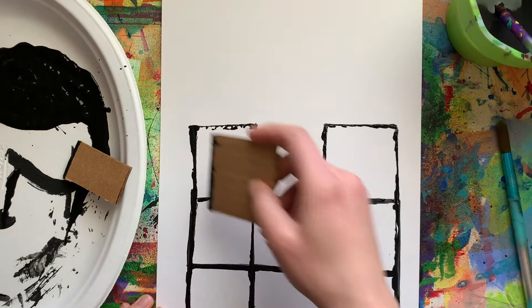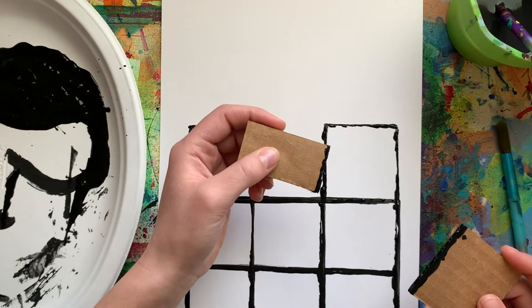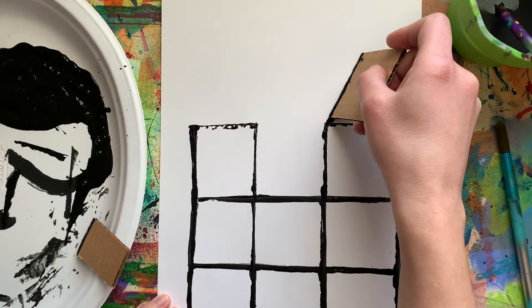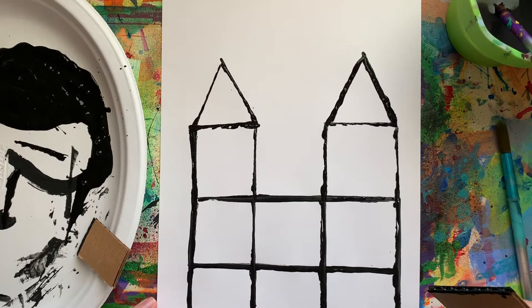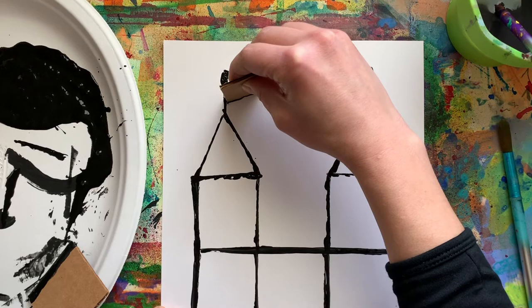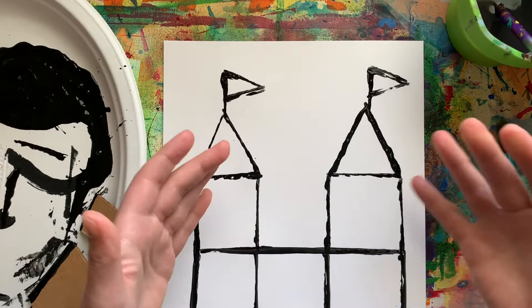Now I can start to think about other shapes I want to add. I could do another square on top, or a rectangle, or even use my smaller piece of cardboard to make a different size. There are so many options — you do not need to copy exactly what I'm doing. I'm going to make triangles on top, so I just tilt my cardboard and stamp it like so. Then I'm going to add in some flags at the top using my smaller cardboard, making a triangle going sideways. The cardboard helps keep everything really even, which is good because we want our castles to be nice and strong.